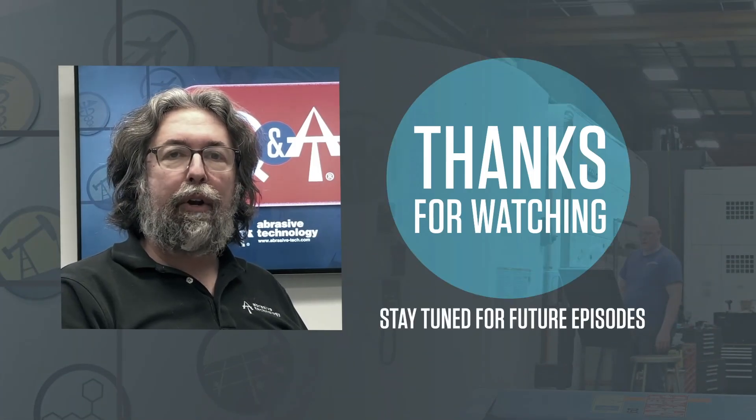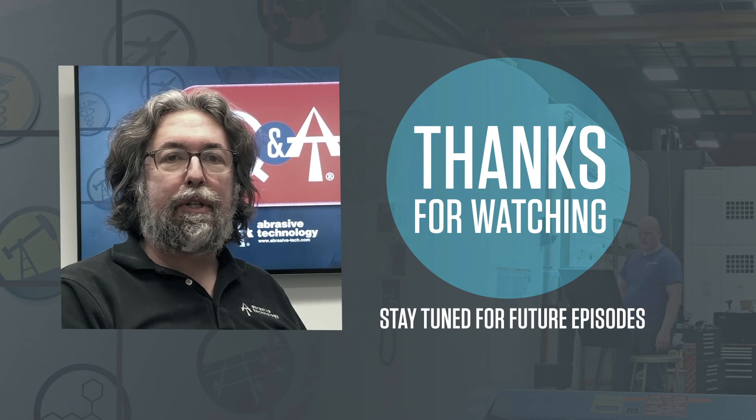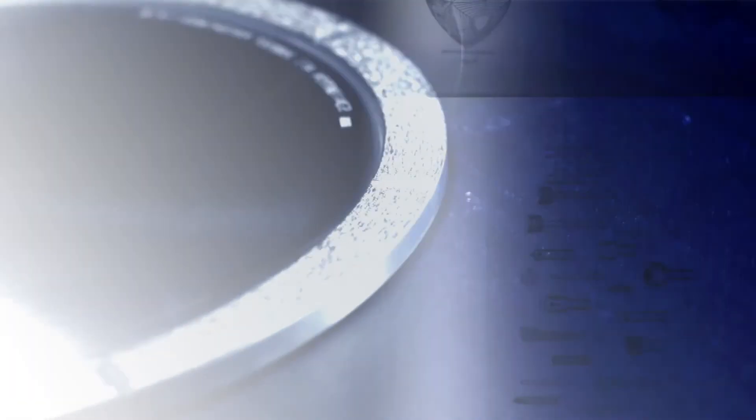Thanks for watching, and please feel free to reach out to us if you have any questions concerning your specific application. Thanks for watching, and we'll see you next time.